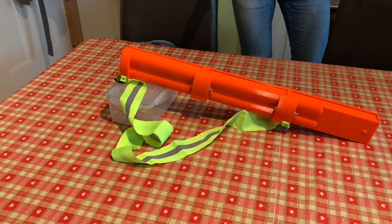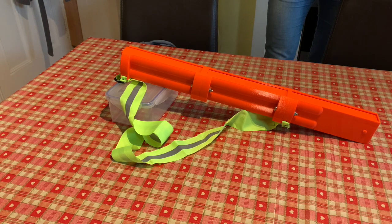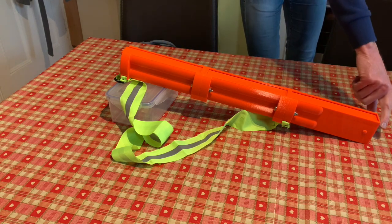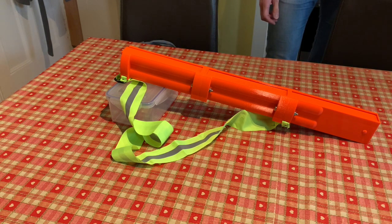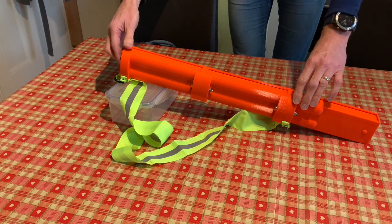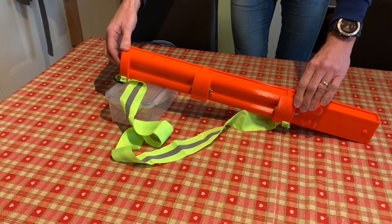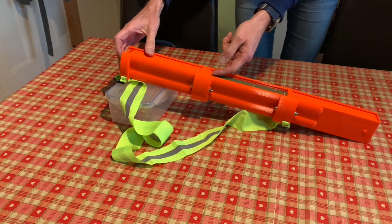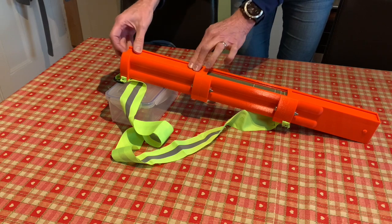When you need to reload it, it's best to have a flat surface and then hold the dispenser at a slight incline to make sure that the dispensing end is still down at the bottom. Everything's held in place using this magnetic catch at the top.